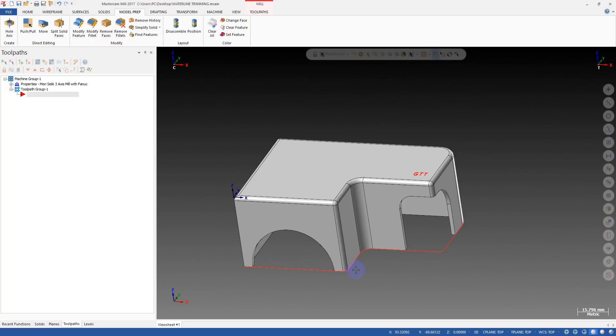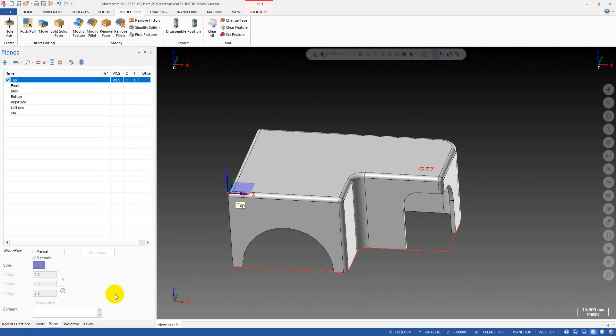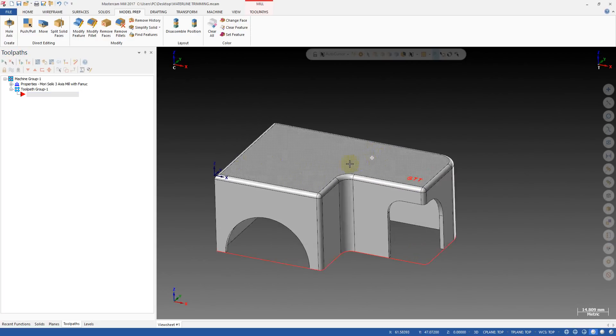I'm pretty sure that you use this toolpath so many times, and sometimes you feel that this toolpath is confusing, sometimes stupid, sometimes it goes crazy. The tip today is about how we can trim the waterline toolpath.